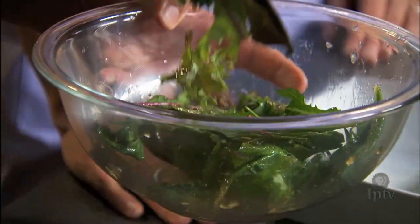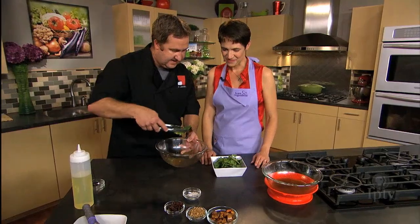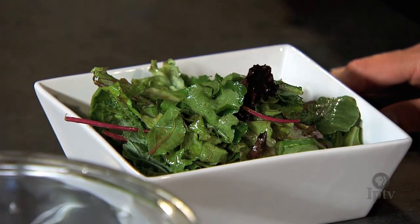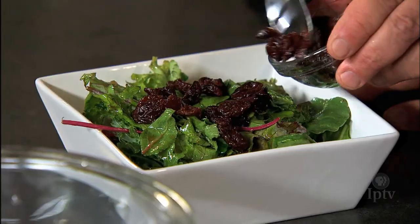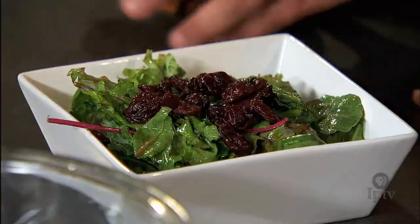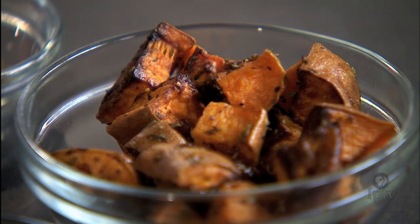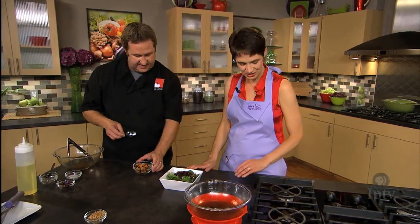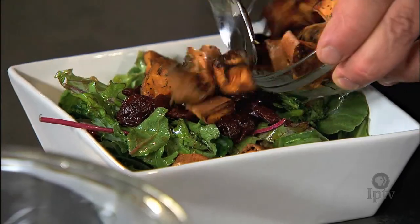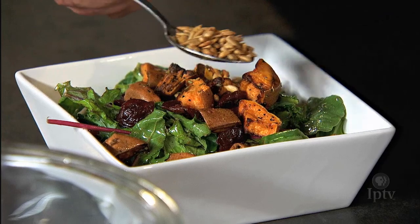This is a real nice salad that you want to make and serve right away — you don't want the leaves to get soggy. Now we'll add some dried cherries. And then we're going to add some roasted sweet potatoes. I dice them, try to keep them uniform at about a half-inch dice, add some finely minced fresh rosemary and olive oil, and just roast them in the oven. If they're a little too small they'll get too dark; if they're a little too big they'll get dark but won't cook all the way through. Then we're going to top it off with some sunflower seeds for a little crunch.